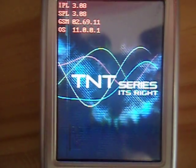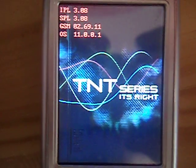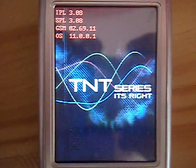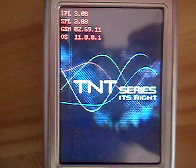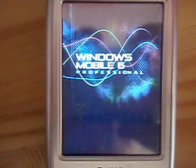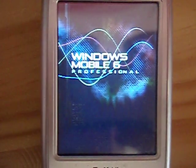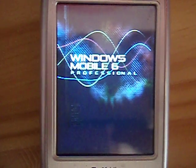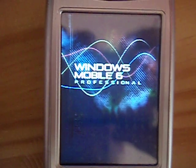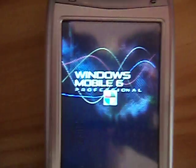So now I'm trying to show you how it works on the TNT1933 with the IPL SPL 3.08, GSM 0 to 6911. We can see that the Windows Mobile is loading really smooth and fast.